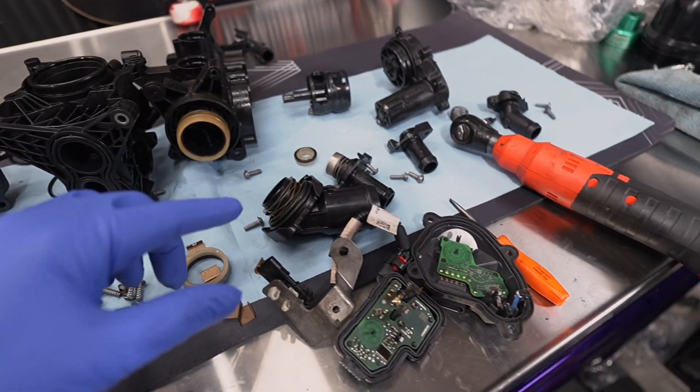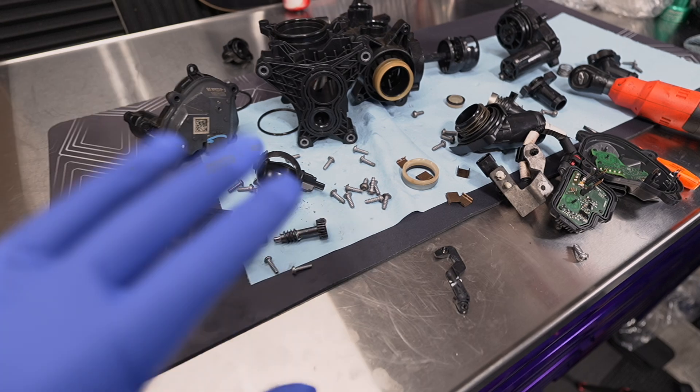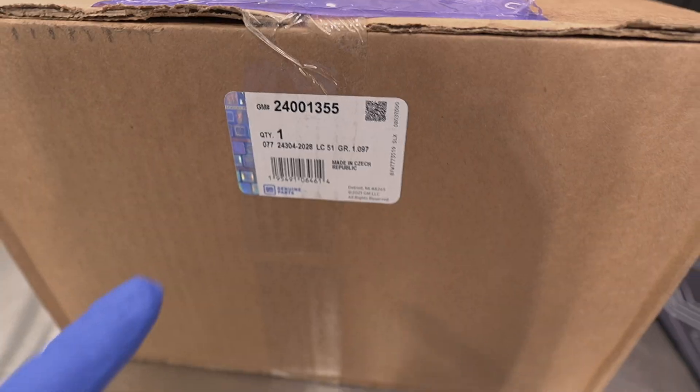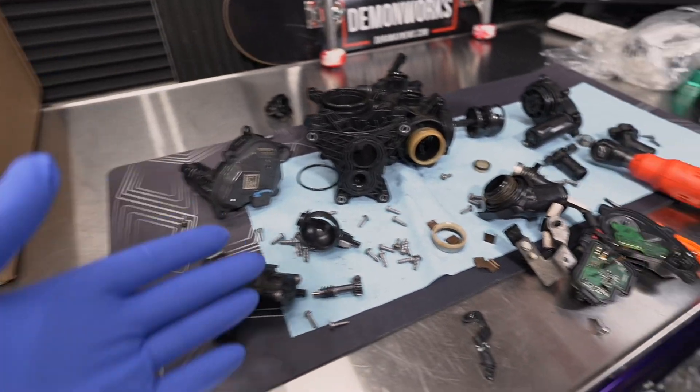This is an old 3.0 Duramax diesel coolant control valve torn down. I did find the point of failure right here. We're going to get into that, but I also have a brand new coolant control valve in this box, so we're going to see if there is any difference between that one and this one.